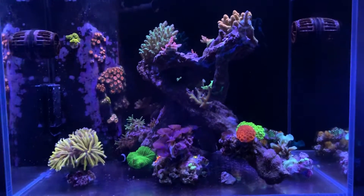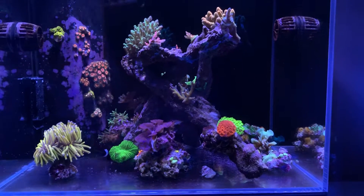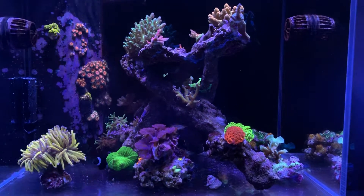Welcome back to Natal B Reefing. Excuse the noise in the background, that's the dishwasher. This is an update on the mini reef — it's not really an update as much as just showing you guys a new addition and a little rearrangement.